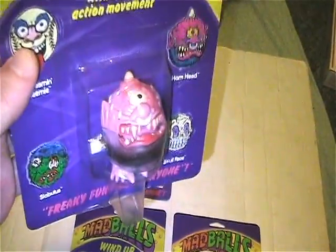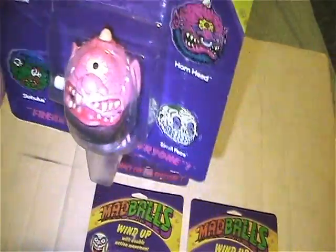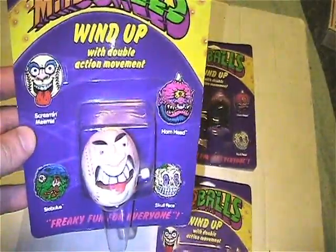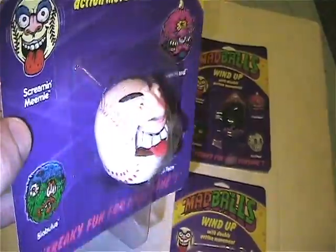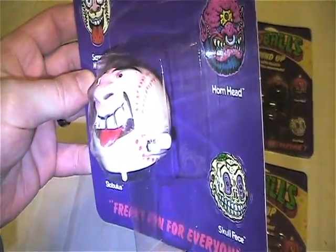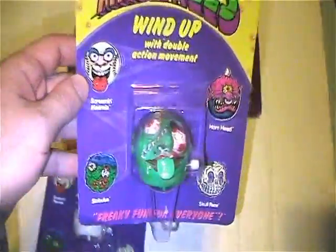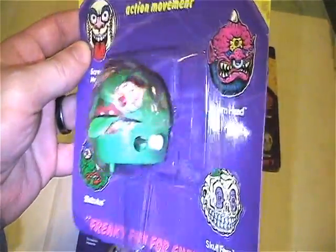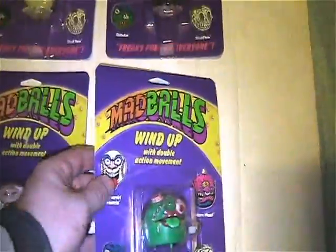Here is Horn Head — another awesome Madballs character. Screaming Mimi, the baseball one. And Slobulous with his groovy zombie-looking self. Very cool little wind-ups.